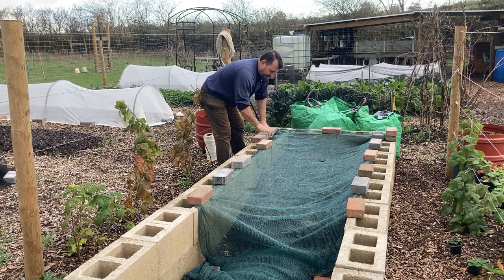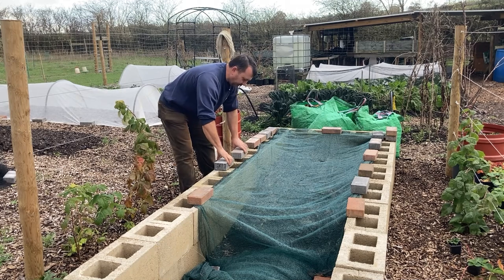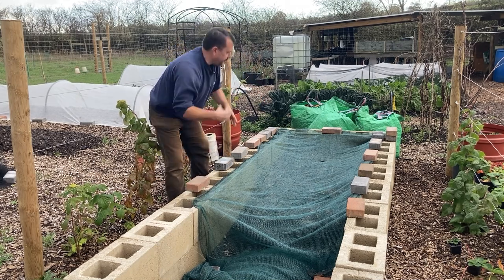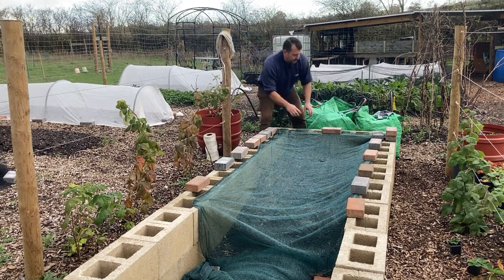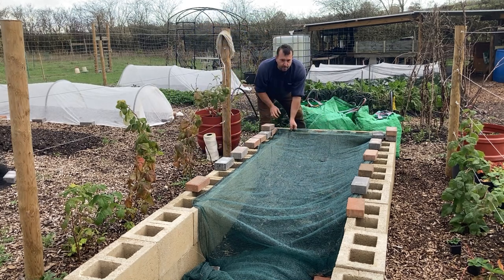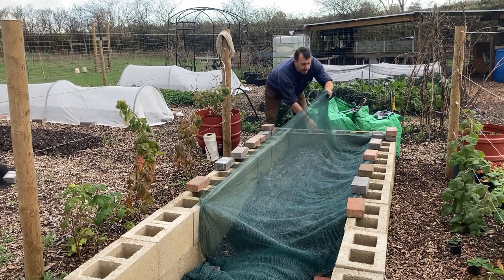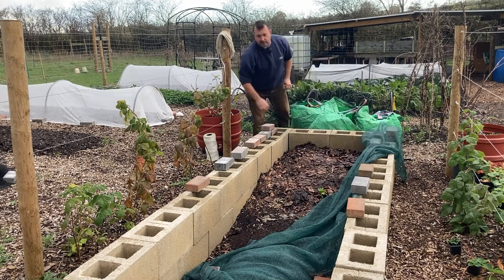Also, if you remember the first video when I made this bed, I did put some hoops over the top to attach the net into, but that just proved a bit awkward. They kept rattling around, it was scratching all the hoops up, and they were just a bit of a pain. So I didn't bother in the end — I took them off and I've just literally put the net onto the top of the wall sides with bricks. It's just a lot easier.